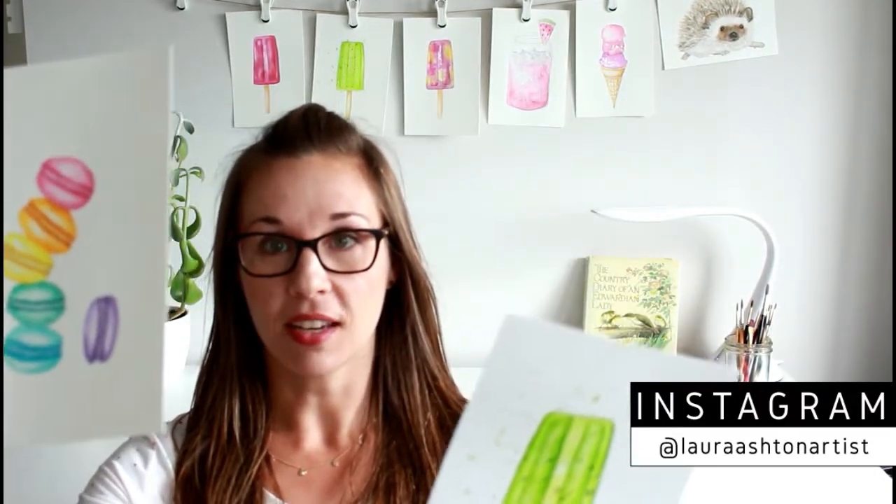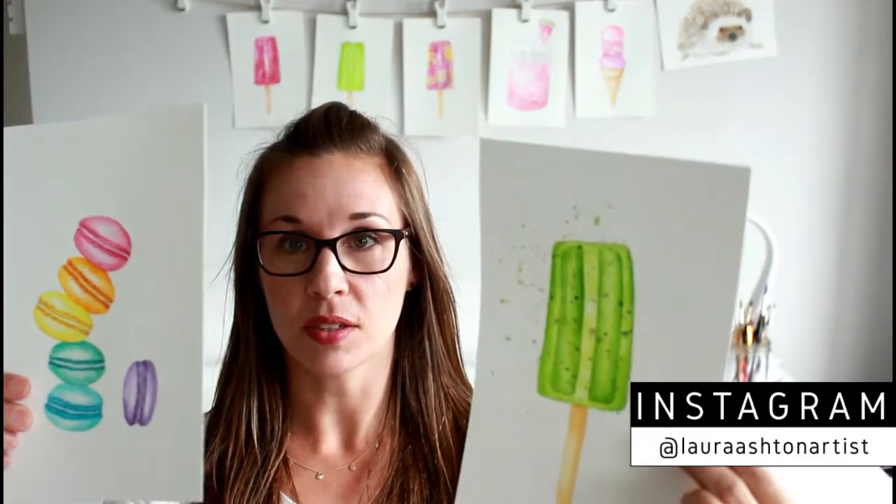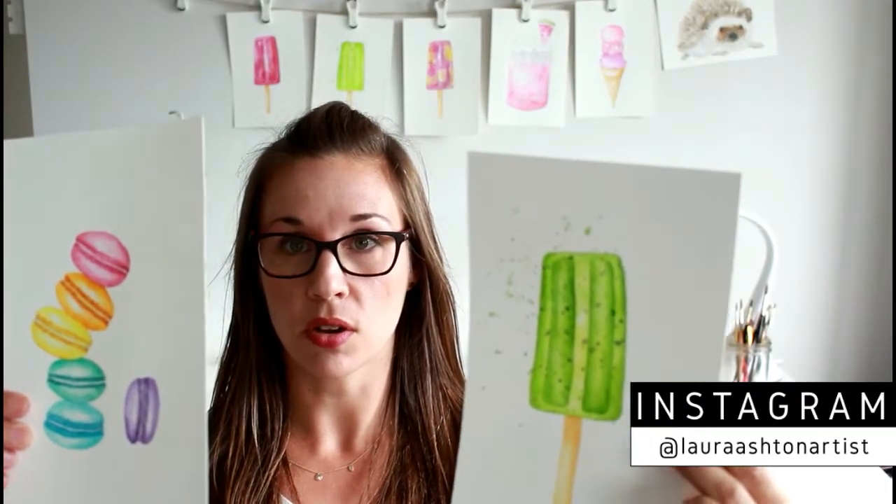Here are some of the paintings I'm posting — there's a popsicle and some macarons. I'd love to get your feedback and hear from you on Instagram. If you are on the platform, head on over to at Laura Ashton Artist and check out my 14-day challenge!